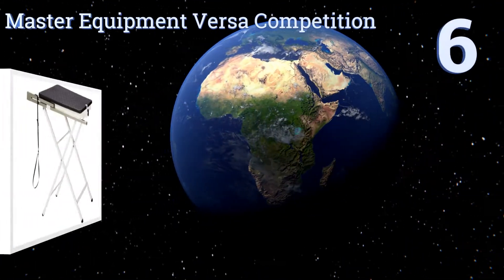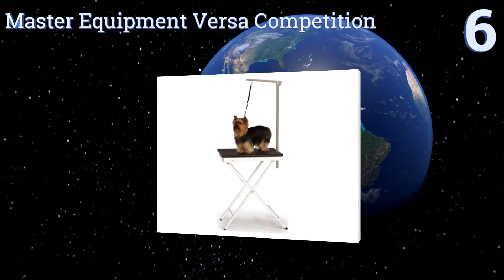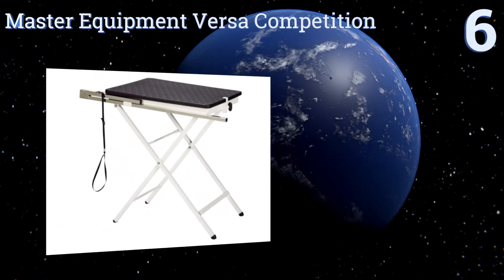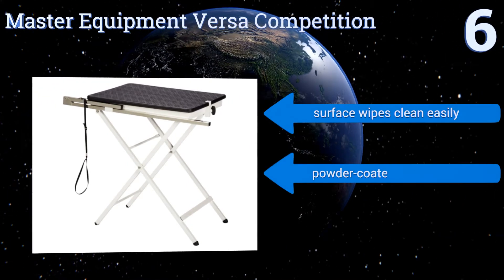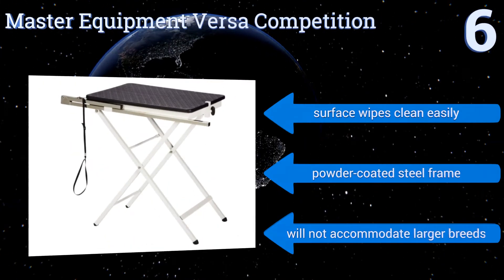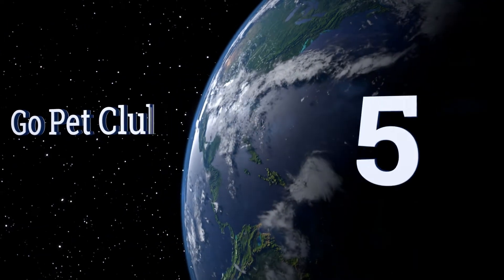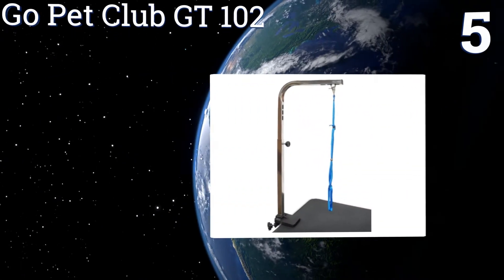Starting off our list at number six, the compact and lightweight Master Equipment Vari Competition is designed for quick touch-ups before your dog makes its big appearance at a show. Weighing in at only 16 pounds, it's portable enough to be carried around by one person. It comes with an easy wipe-clean surface and a powder-coated steel frame. However, it won't accommodate larger breeds.